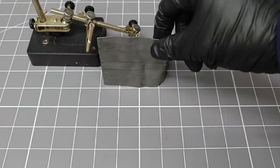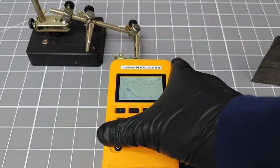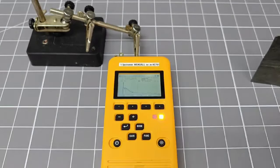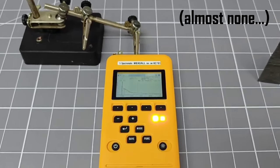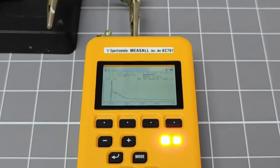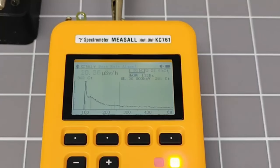If I use a gamma ray spectrometer to measure this source, the measured reading is actually fairly low. This instrument cannot measure any of the beta particles emitted by this check source. The 30 microsieverts or so that it records is from the Bremsstrahlung radiation — as our friend the cunning linguist is trying to say — and is mostly composed of X-rays and some lower energy gammas.